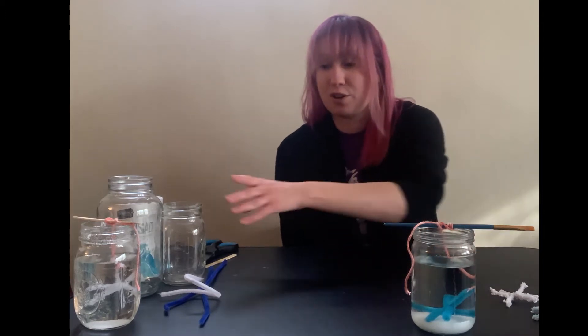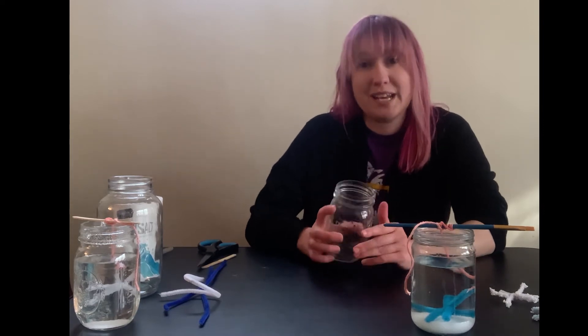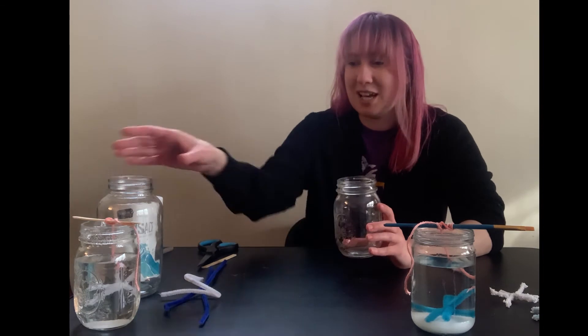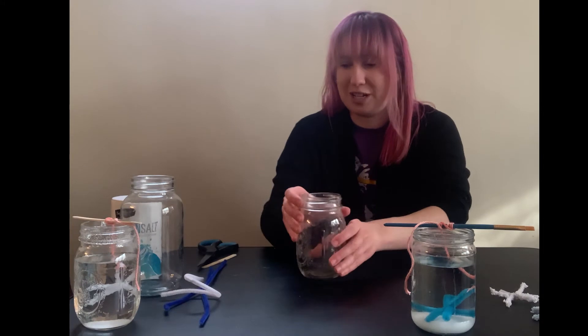Now what will you need? You're going to want to gather some jars if you want to do more than one of these fantastic salt crystal snowflakes. You can grab a large pasta jar and rinse it out, or just a small jam jar like this mason jar here.